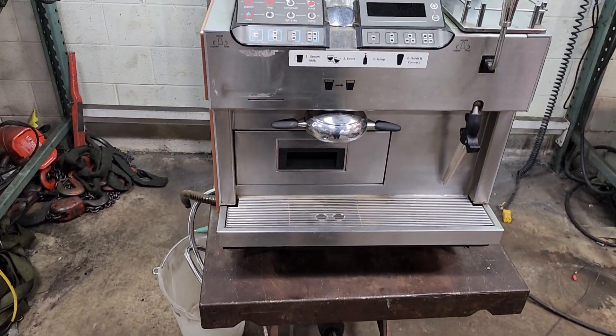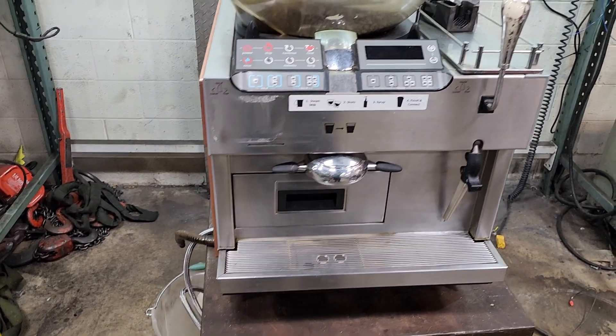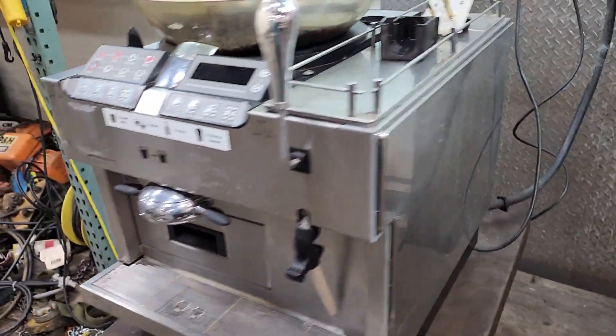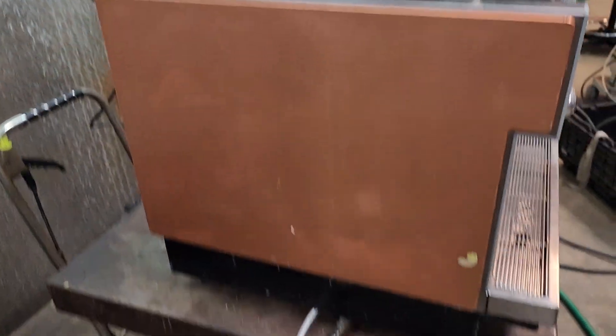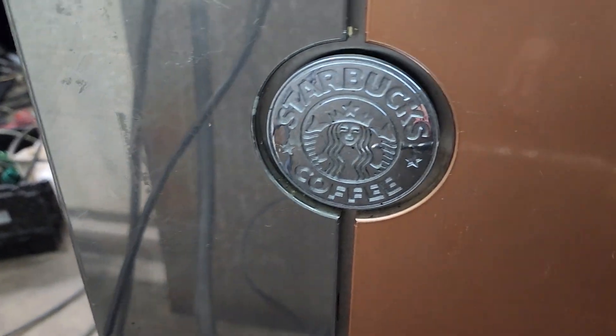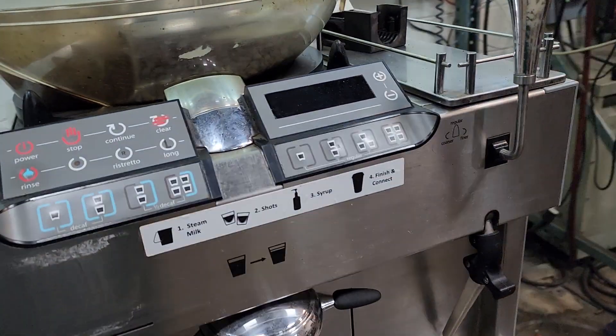This is a Thermoplan Mastrina CS2 Starbucks coffee maker. It came out of a closed grocery store that had a Starbucks location in it. It does work — it was hooked up and everything seems to go.